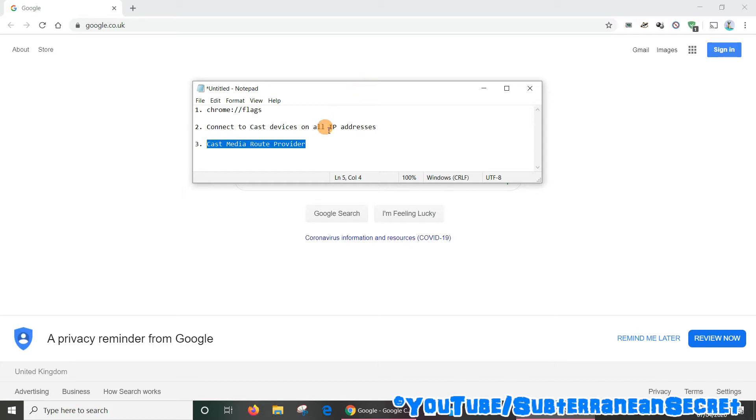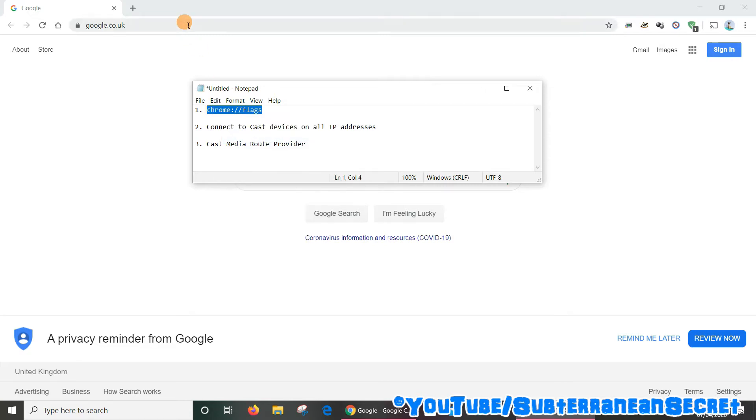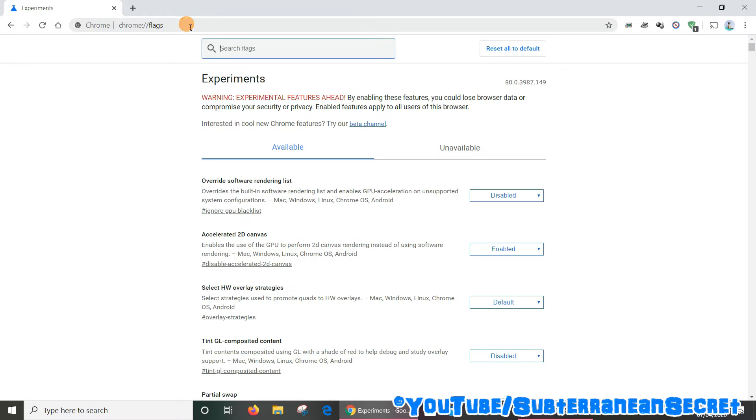So what we need to do is go into the hidden menu within the Google Chrome web browser. I will put all this information within the description box — all you have to do is copy and paste it and you should be good to go. The first thing we need to copy is chrome://flags. Just right-click to copy it and paste it into the address bar, then click Enter and it should take you into the secret menu.